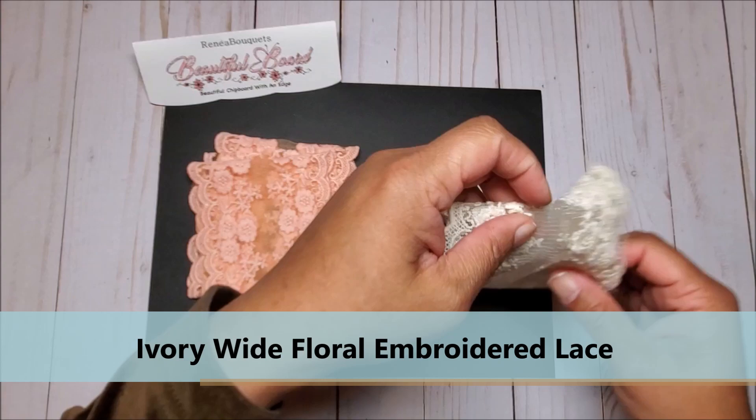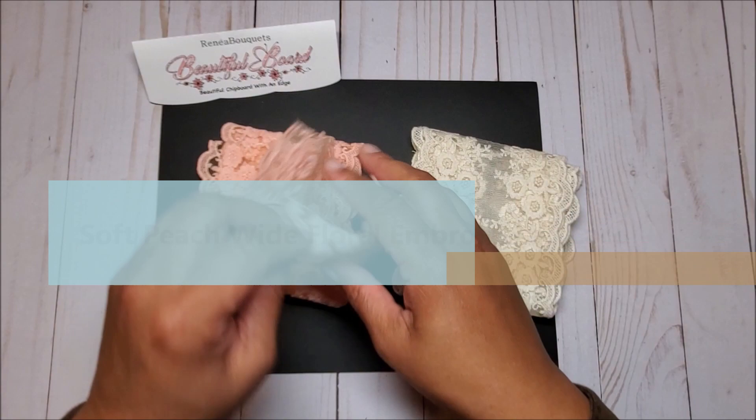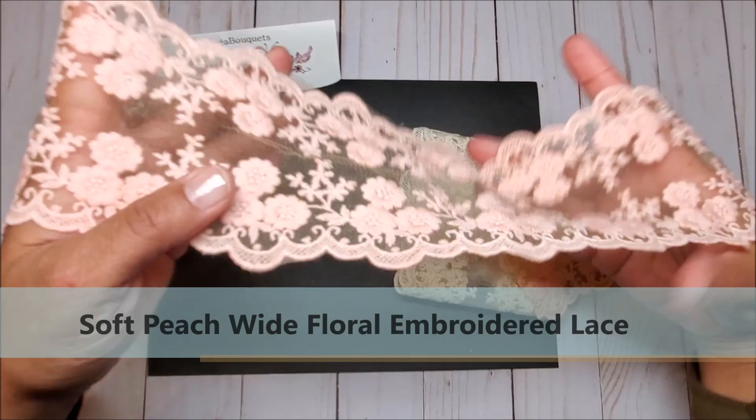Next I have the ivory and peach wide floral embellished lace, and this is just so gorgeous. You can see this is quite wide and the details are just exquisite — so that's the ivory, and this is the soft peach. Look at that embroidery, isn't that beautiful?